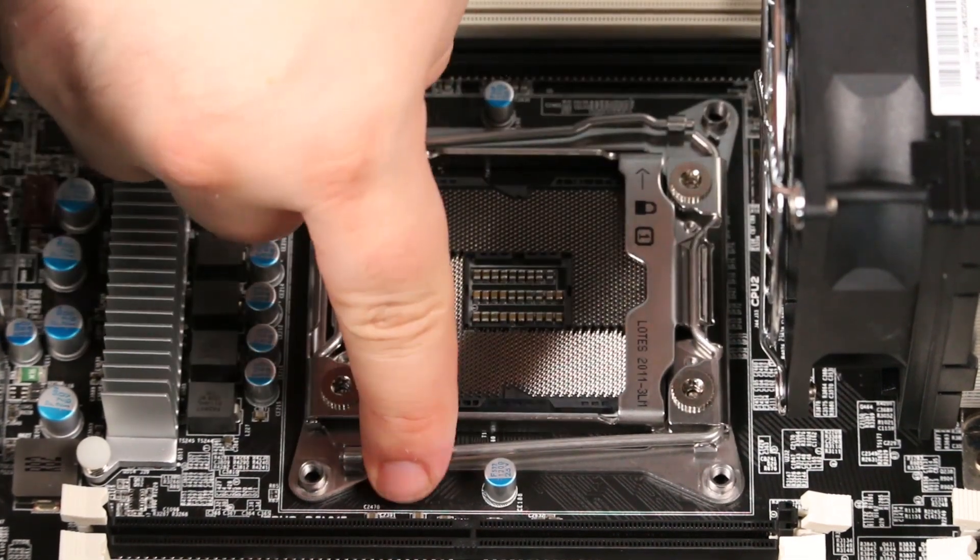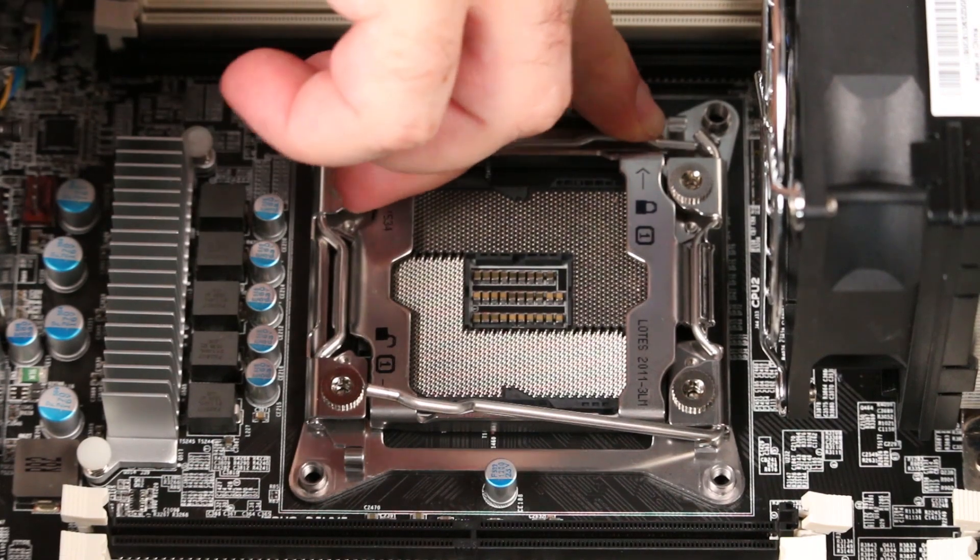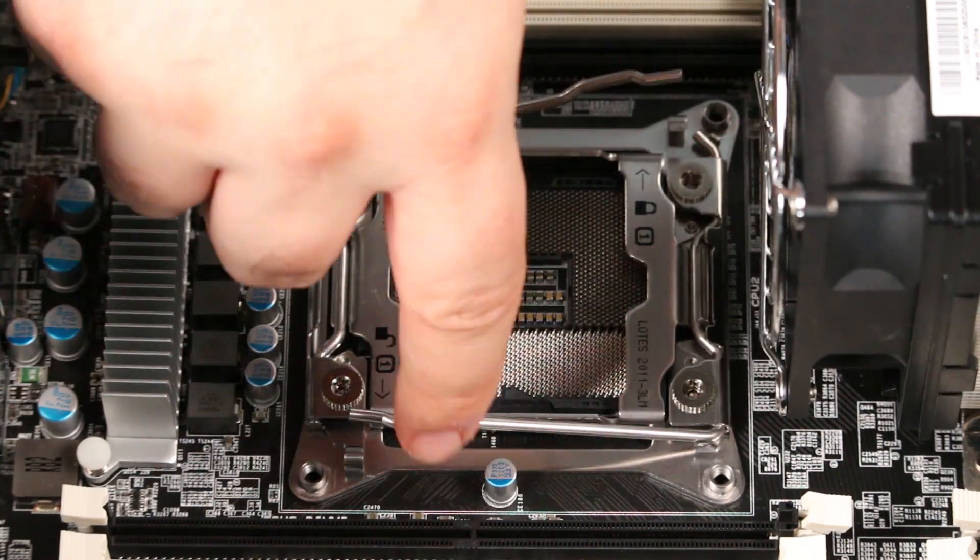Press down and inward on the lever marked with an open padlock to unlock the processor door. Press down and inward on the opposite lever to open the processor door.